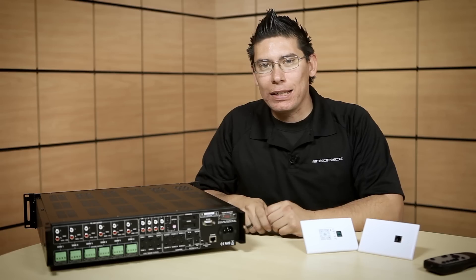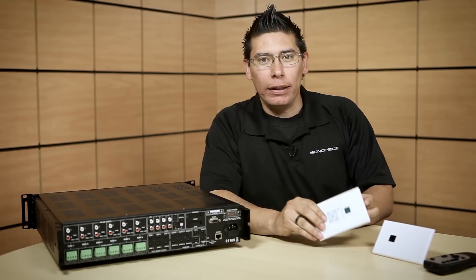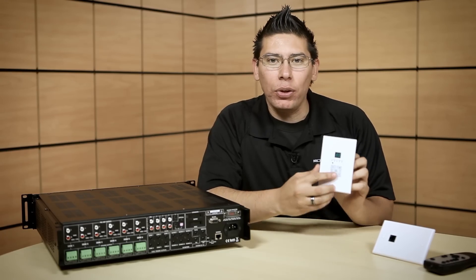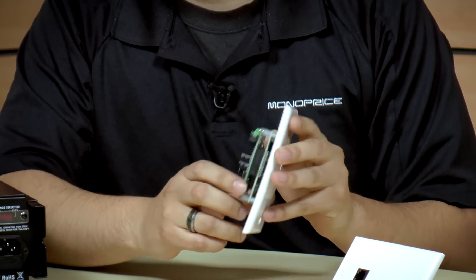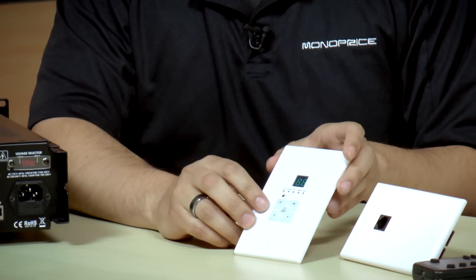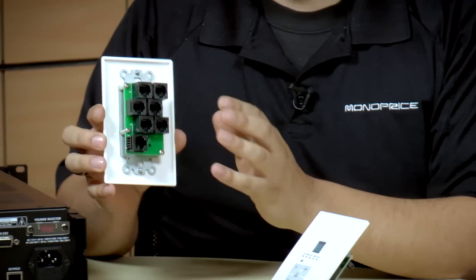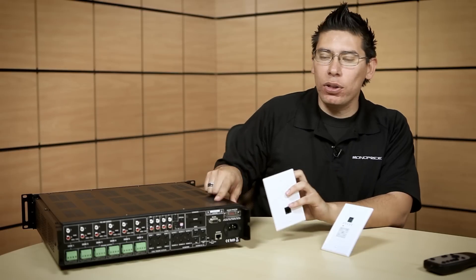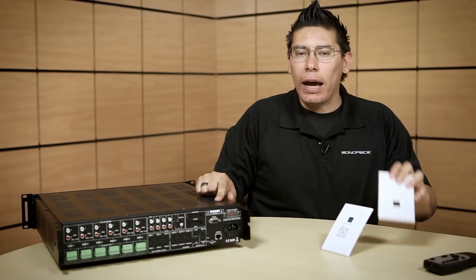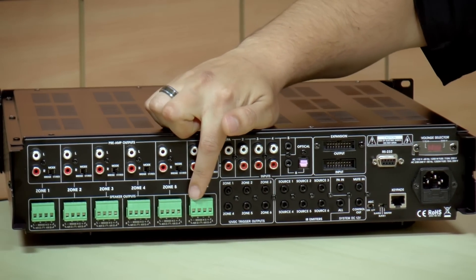Installation is easy and simple. You run a speaker cable and an ethernet cable to each of the zones. At each zone you install the speaker and you install the wall plate. The wall plate is powered by the ethernet cable and the speaker will be powered by the amplifier. On the amplifier end, you connect the ethernet cable to the back of the ethernet hub which is included with the system. A single cable runs from the hub to the back of the amplifier, where you also install each speaker for each zone.